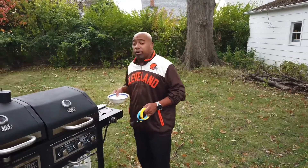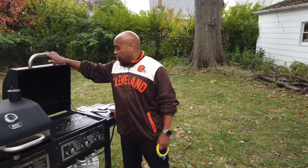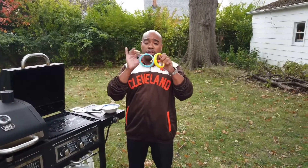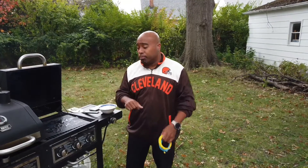Okay, now it's time for the eggs. We got our eggs here, we got the burgers off the grill, and these contraptions here will give us the perfect circular egg. We'll put that on the grill too, so here we go.